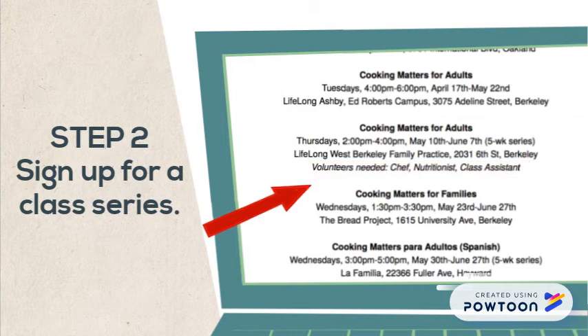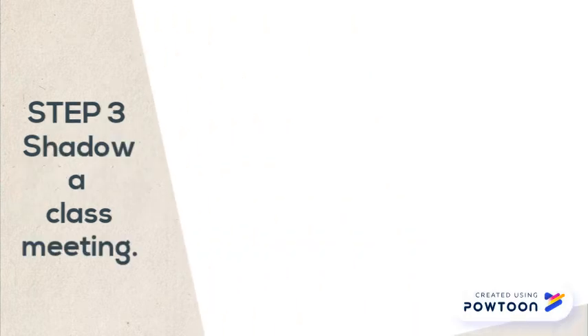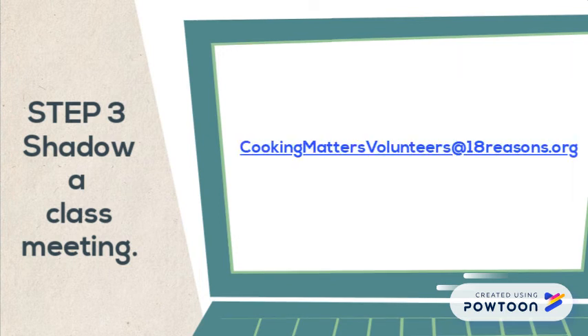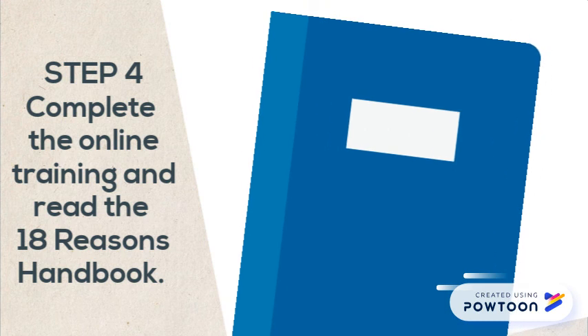If the series you're interested in does not have volunteers needed listed below it, all of the volunteer positions have been filled. Step 3: Shadow a class meeting. We ask that you shadow a class to gain a better understanding of what our courses look like and what the volunteer roles entail. Please let us know which upcoming class listed on the schedule you would be interested in shadowing by emailing cookingmattersvolunteers@18reasons.org. Step 4: Complete the Cooking Matters online volunteer training and read the 18 Reasons Handbook. Both resources will help prepare you to be a great instructor in class and help answer any questions you may have.